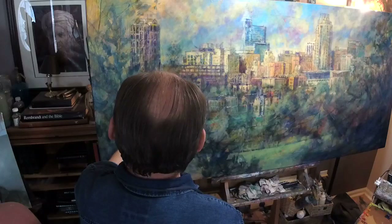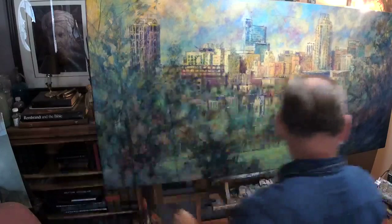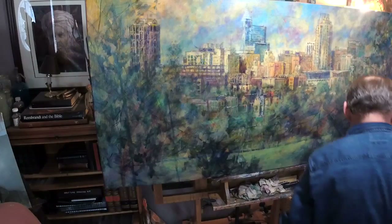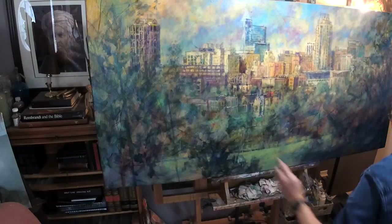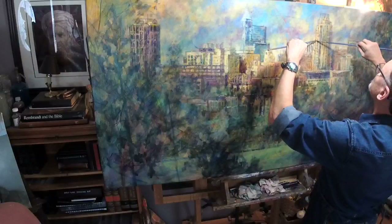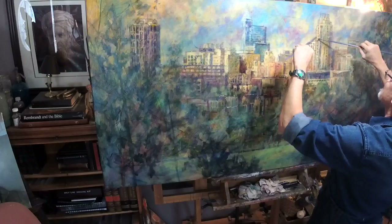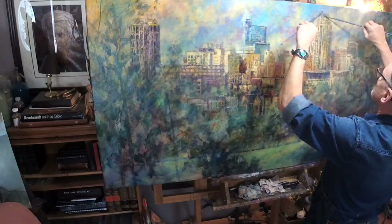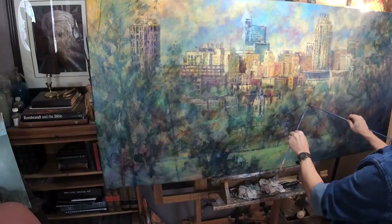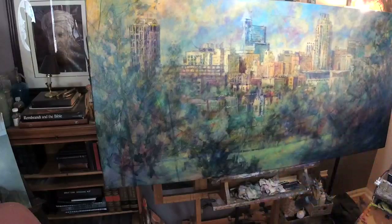This building looks like it's leaning over to me, and that disturbs me greatly. If I had my T-square here - alas, it's upstairs. I won't interrupt you guys to run and go get it. But I will slap a T-square against that building just to make sure. There will be some marks in the midst of that which need to be rectified a little bit. Yes, that irritates me.